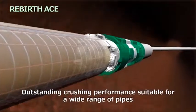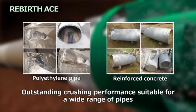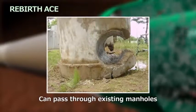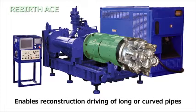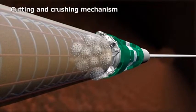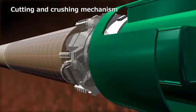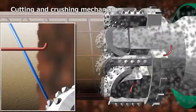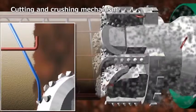With excellent crushing performance, the Rebirth ACE method is suitable for a variety of pipes from polyethylene pipes to reinforced concrete pipes. It can crush steel and stainless steel collars, pass through existing manholes, and enables reconstruction driving of long or curved pipes. A special rotating cutter head is pressed against the pipe, crushing it into fine pieces. If a steel frame is exposed on the crushed side, the cutter bit bends it along the concrete part, then presses it against the concrete and cuts it.